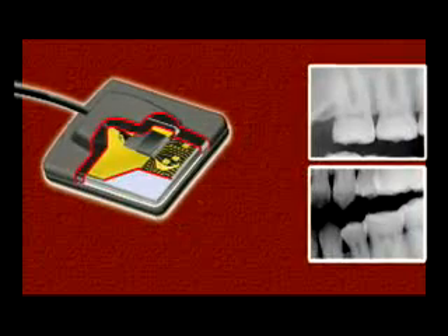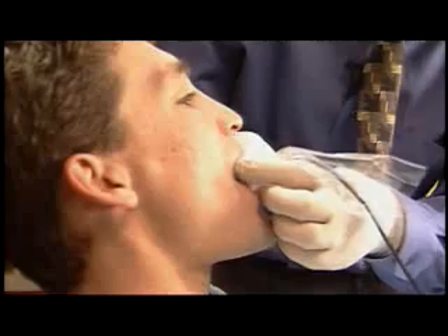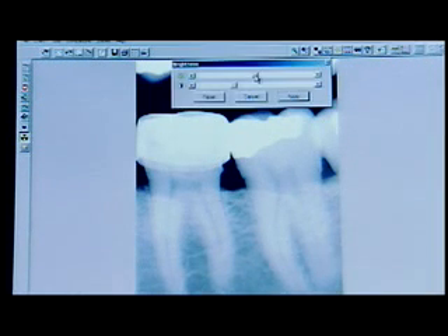Sensors can be quickly moved from one operatory to the next. You can rely on the Image Ray for years of service. The Image Ray will produce stunning images in just a matter of seconds. You'll save time as well as avoid the hassle and cost of messy developing chemicals.